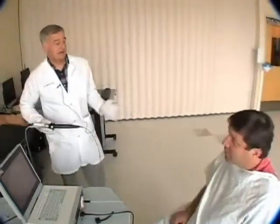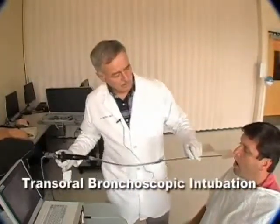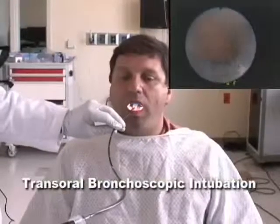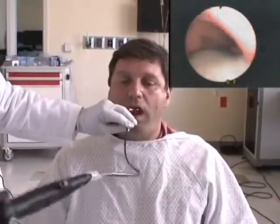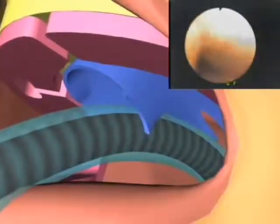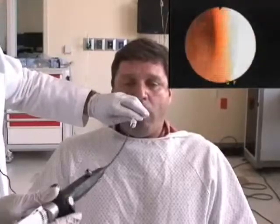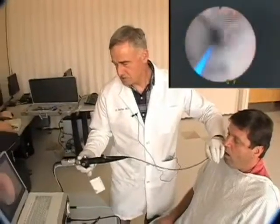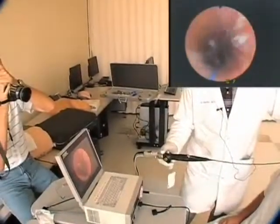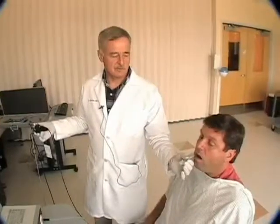I can intubate you now. Now we're going to do transoral bronchoscopic intubation. Here we go. Watch the scope as we come out — just to show you that we are intubated now. I'm sorry he's coughing a little bit, but we've now secured a transoral airway using the Rotix device.